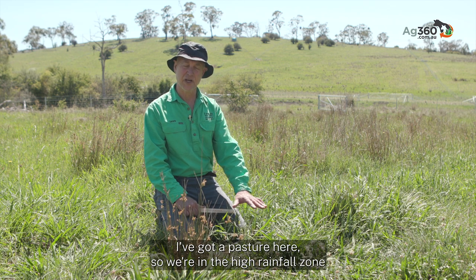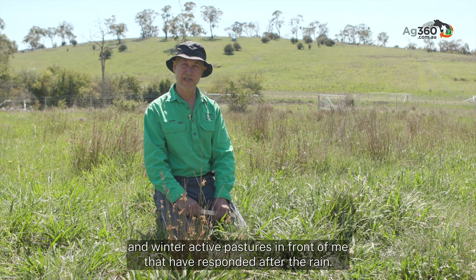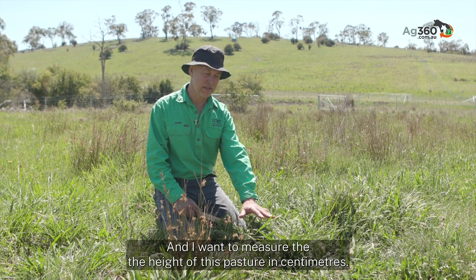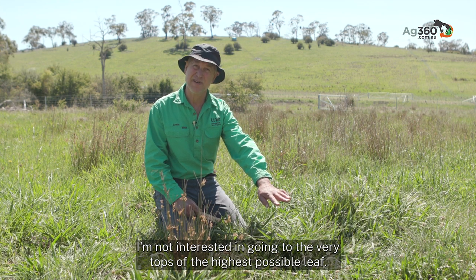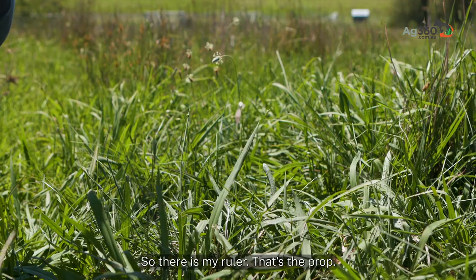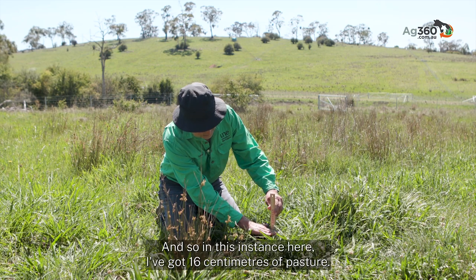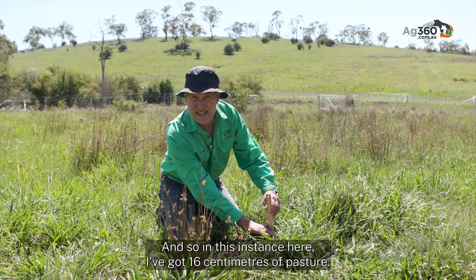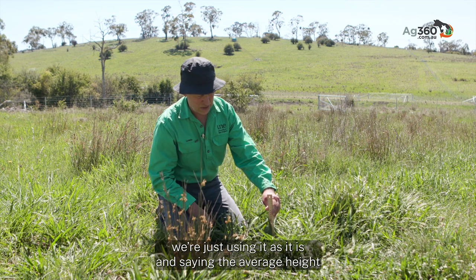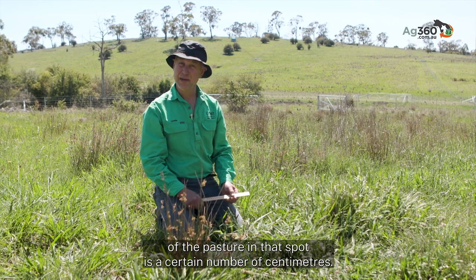We're in the high rainfall zone of New South Wales, and there's a nice mix of summer active and winter active pastures in front of me that have responded after the rain. I want to measure the height of this pasture in centimetres — not the very tops of the highest leaf, but the average height. I'm putting the ruler in and working out the average height. In this instance I've got 16 centimetres — not stretching the leaf up, not pushing the pasture down, just measuring it as it is.